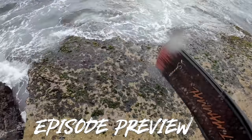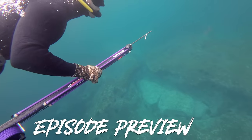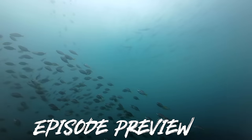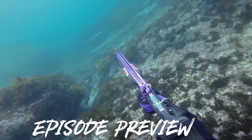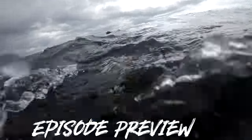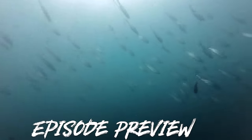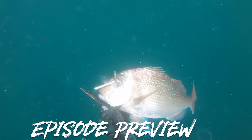In today's episode on the Wet Mammal channel we are spearfishing Sydney for snapper. My trusted dive buddy Andy and I go for a dive before work and see what we can come up with. Australian snapper is probably one of the hardest fish to hunt on the east coast — it's absolutely delicious. Aside from that we encounter some crazy fish that I don't think anybody else has seen this close to the coast.